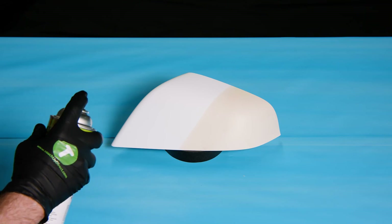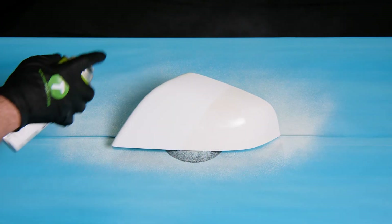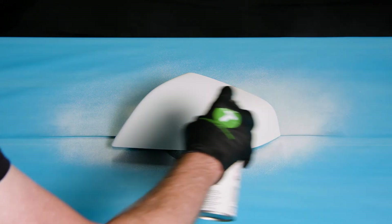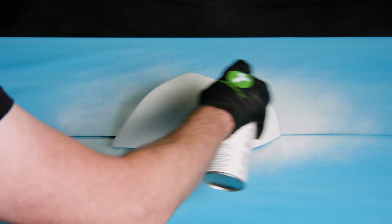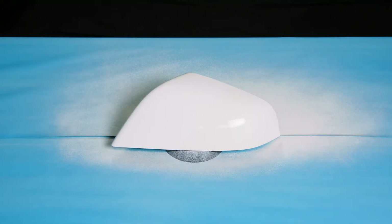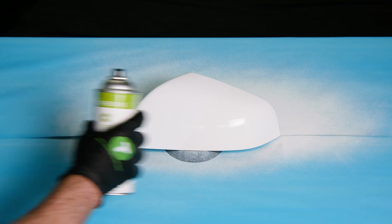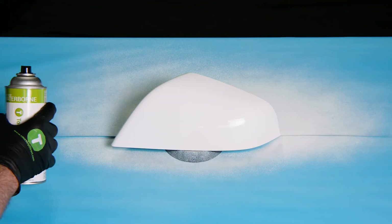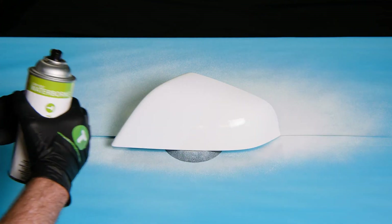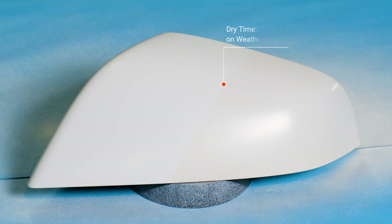Now going to apply our first coat. We hold the can about 8 to 12 inches away from the object, using even strokes all the way around. I like to do the edges first, then come back and thoroughly coat the entire area. We'll let that first coat dry. One thing you want to remember: always carry the can beyond the area you're painting — start before the area and end after.